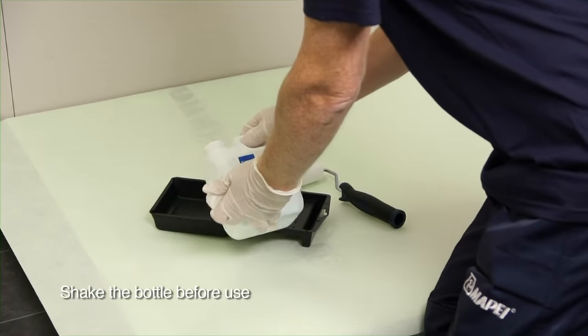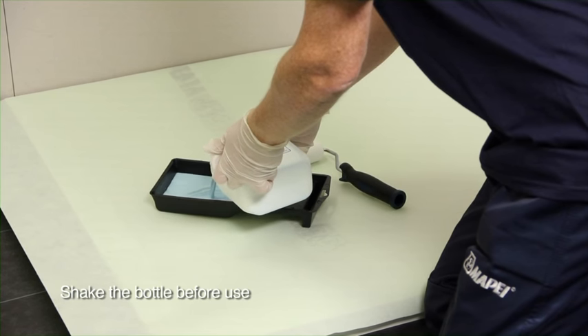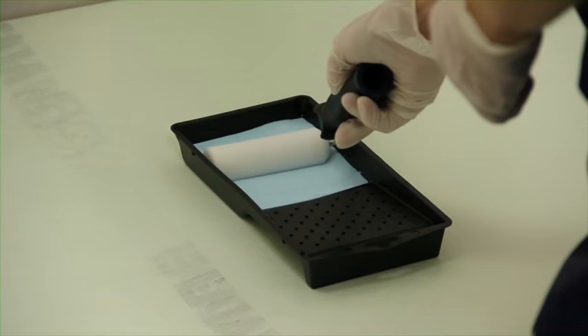Adequately protect the shower tray using suitable materials. Shake the primer bottle, pour into a suitable container and evenly apply to the substrate ensuring all areas are covered.